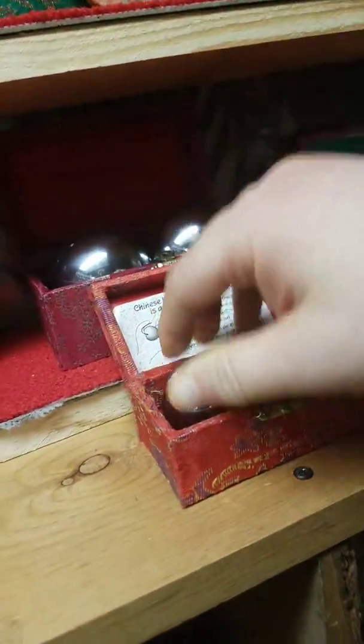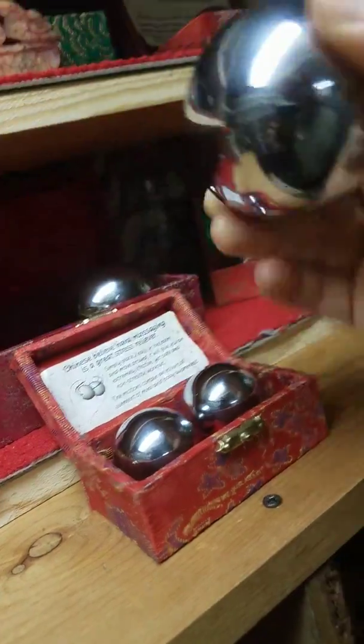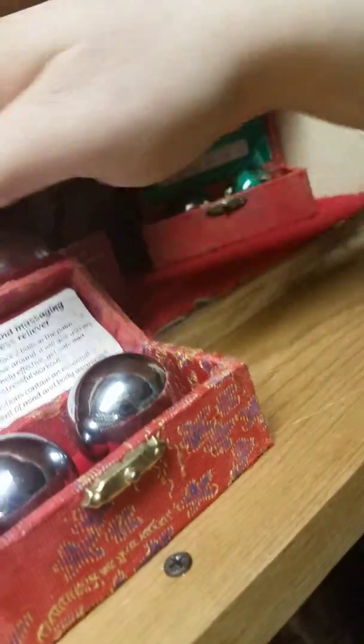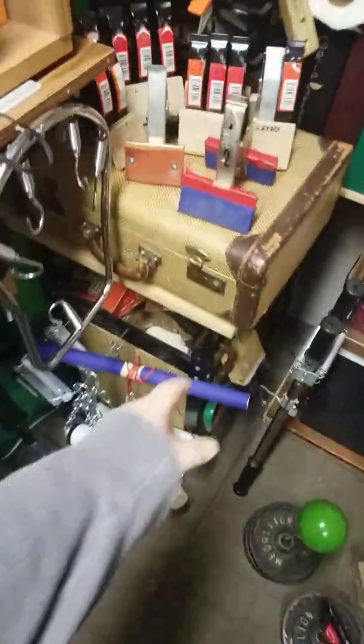I also collect stress balls. I've got the two smallest ones here, and then I've got the big ones too. I set the phone down here for a second. I've got these big ones as well, and I remember now — I've got the stress balls stored in this container with a bunch of them.